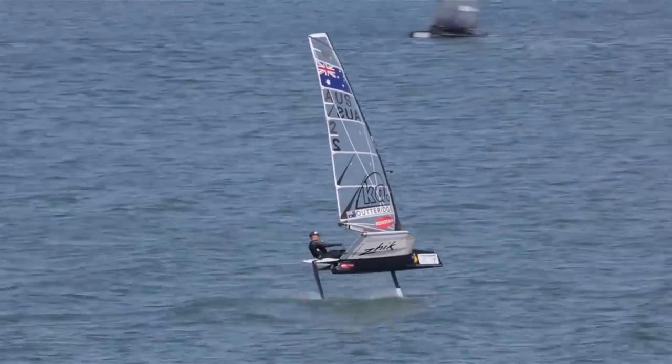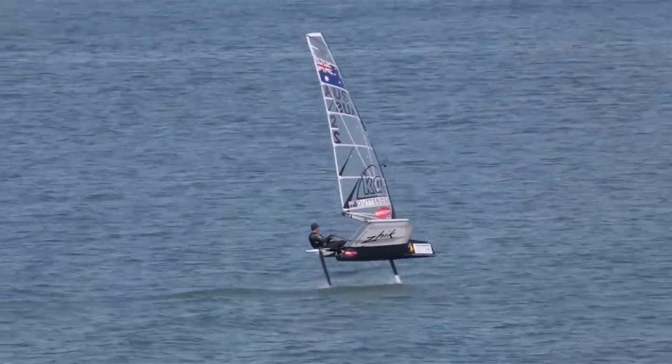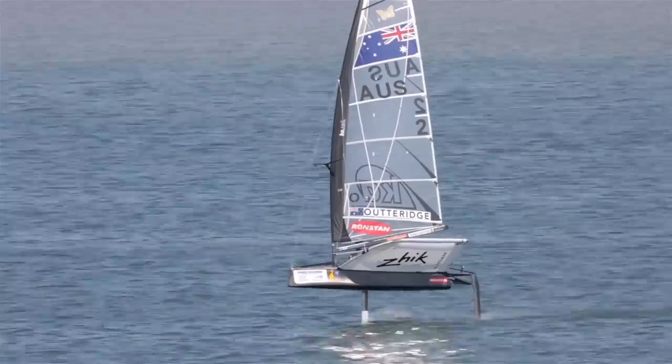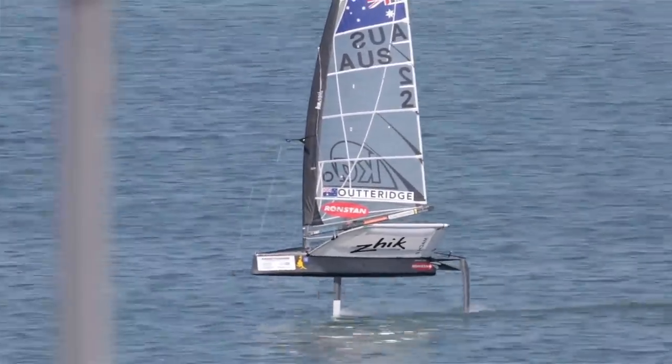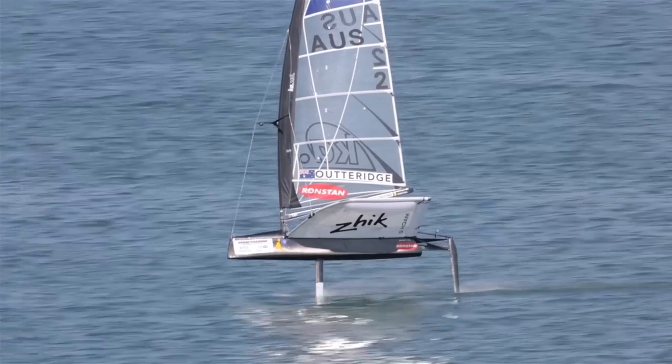The moth is a really sensitive boat to sail and super responsive, so it's really important to keep as smooth as you can — not just with your body weight but with your steering and your trim as well. You'll find the smoother you are, the easier the boat is to sail and the quicker it will go.